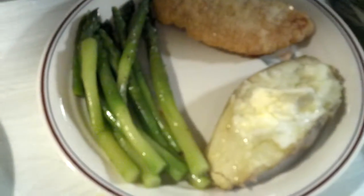Her plate has asparagus — the ends are peeled, drenched in olive oil, salt, and pepper in a bowl. There's also a potato with butter on it.